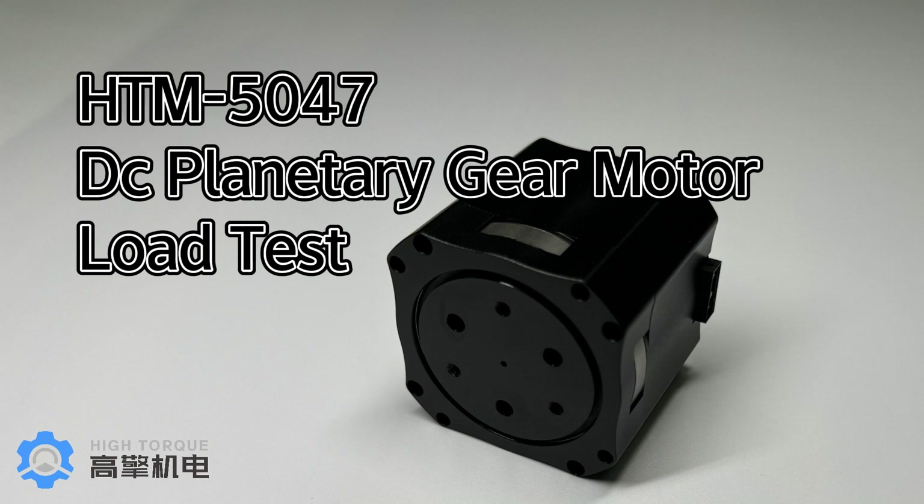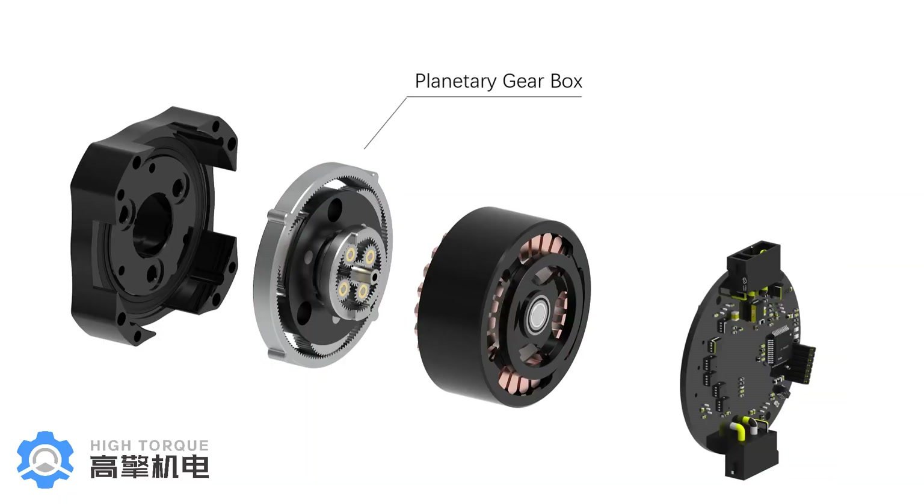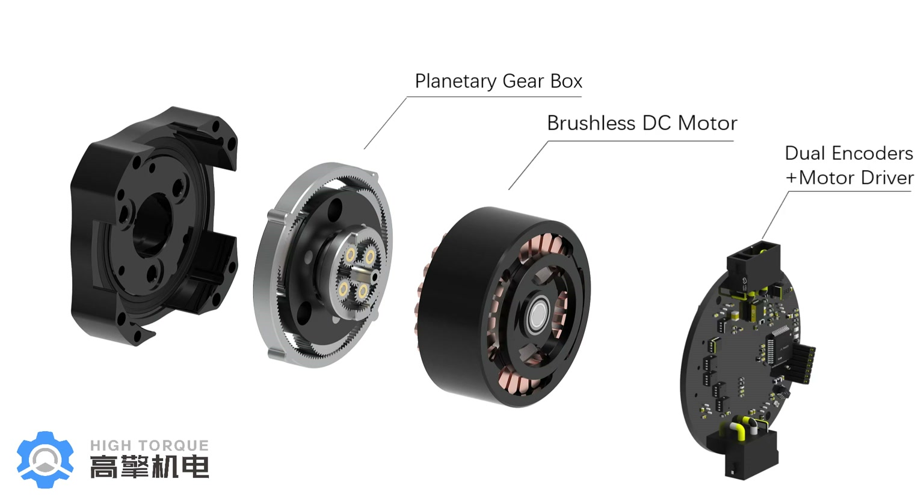Hello everyone. Recently we designed a new planetary motor, HTM5047. It is a planetary motor that combines a planetary gearbox, a brushless DC motor, dual encoders, and a motor driver.